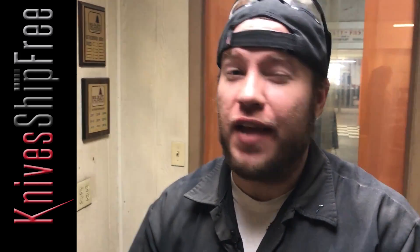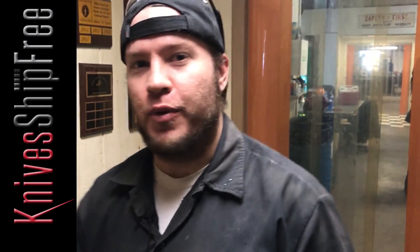Hello everybody, my name is Jim Stewart with Bark River Knives. It is October 5th. Let's go see what we got going on.